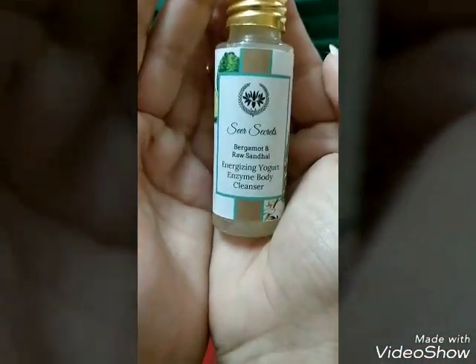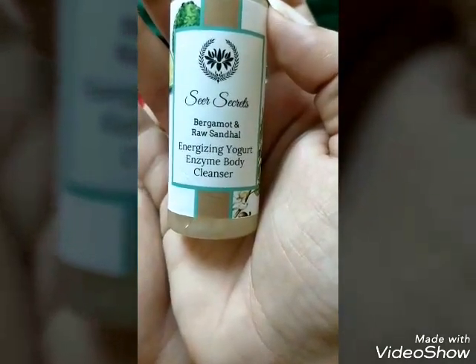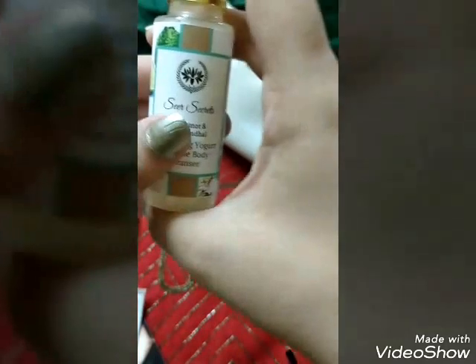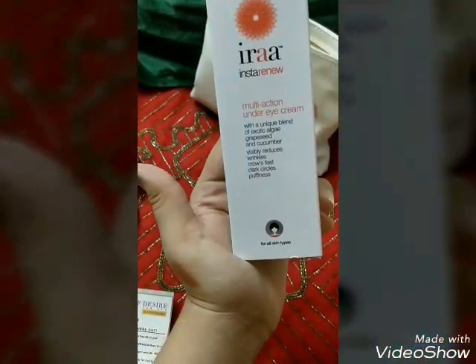The next product is a teeny tiny shower gel — or body cleanser — from Seer Secrets. It contains bergamot and raw sandal and is an energizing yogurt enzyme body cleanser. The ingredients include coconut derivative base, aqua, sandalwood essential oil, bergamot essential oil, amla and reetha extracts, yogurt extracts, and lactic acid. The quantity is 30 ml and the price is ₹72.